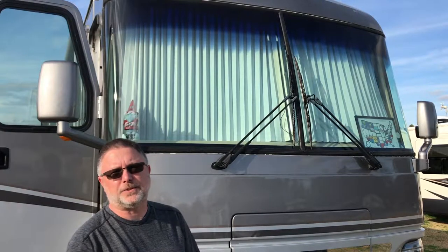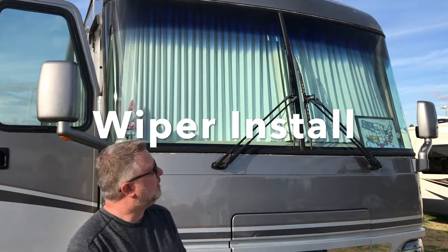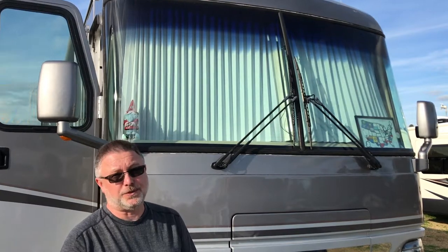Hey there, it's Carson from Wandering Dillo's. In this video we're going to tackle changing the wiper blades on our coach. You would think it would be a fairly simple project. We'll see.